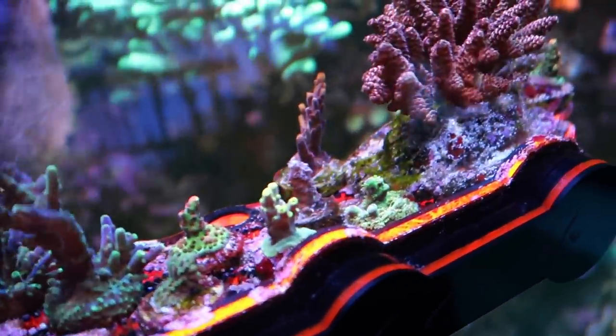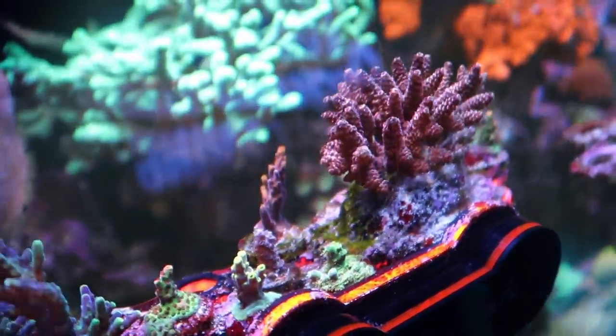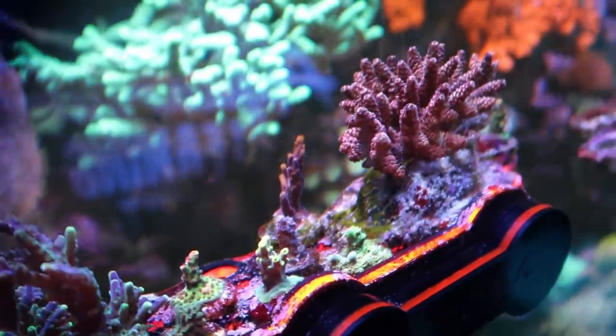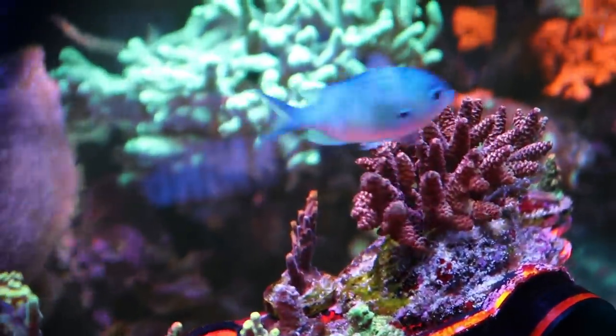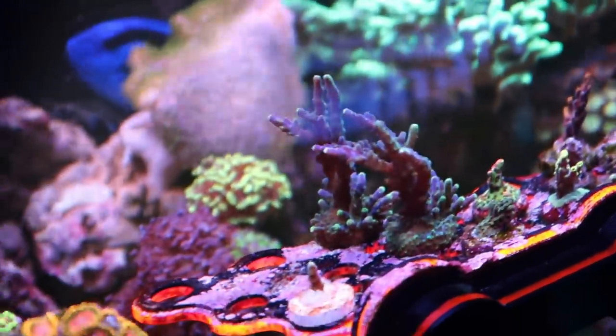This is a wild rainbow tennius colony that I purchased — this big one. Got a princess peach there, and at some point those are going to make their way into the rock work.